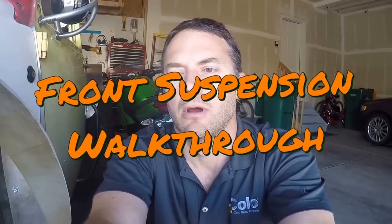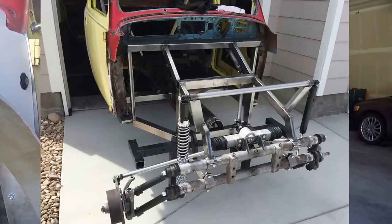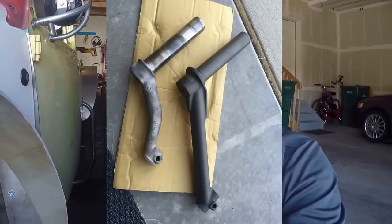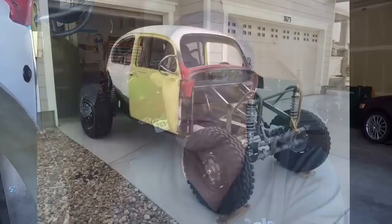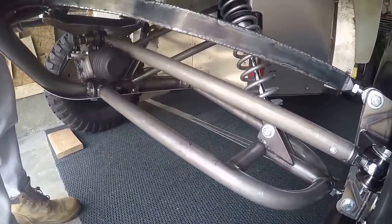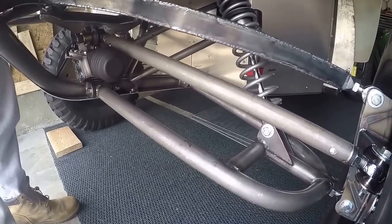When I was building this bug, I originally started building it with the beam suspension like most Volkswagen Bugs have. I did the front and had put extended arms on it and some of that, then went back to work on the rear and other aspects of the bug. It kept bothering me, that front suspension. It's a nice system, but I thought I could build something a little bit better if I made it more like an A-arm suspension. So I came back to the front, ripped all the beam off, and designed and built an A-arm suspension that I'm really happy with.